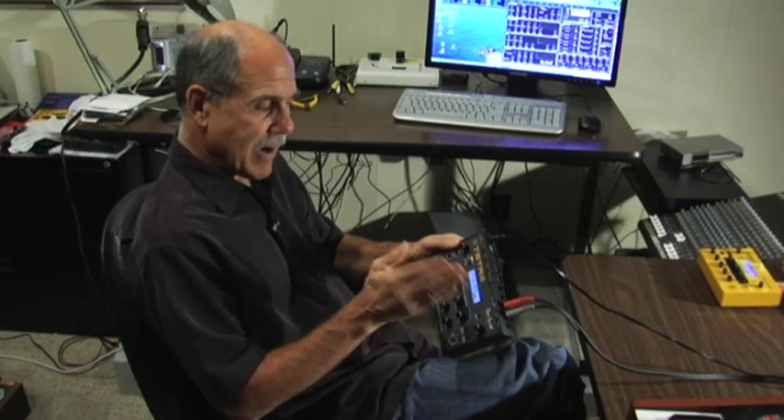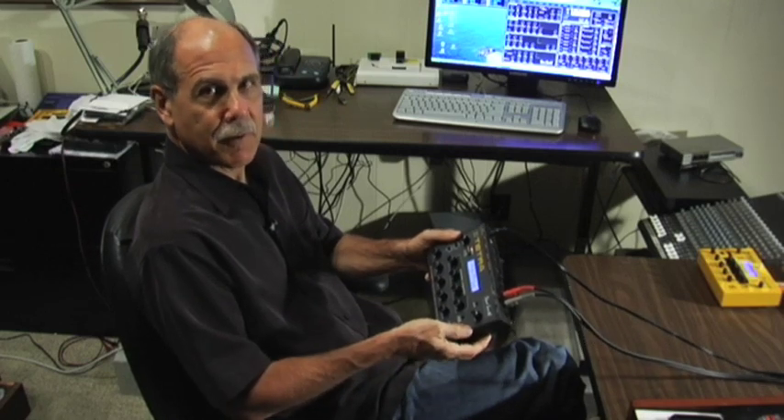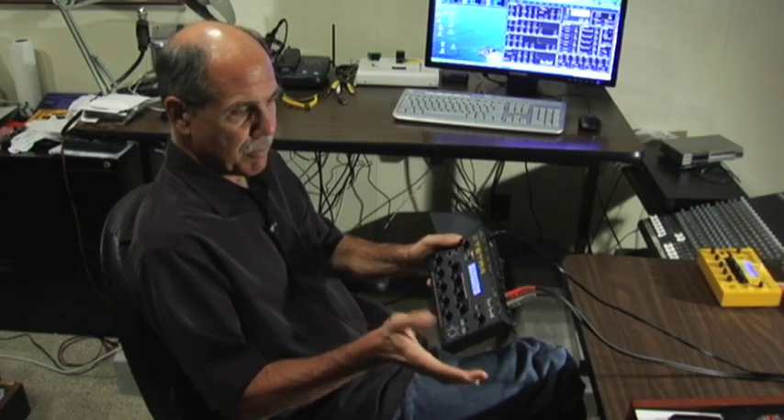We've got four outputs, so you can route each voice to a separate output for separate processing. It's got a polychain feature for chaining multiple Tetras together, or with a Prophet 08.